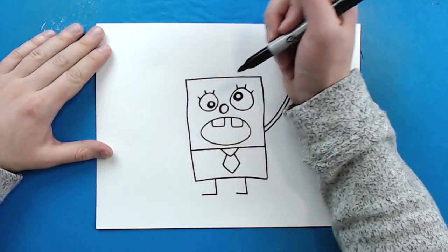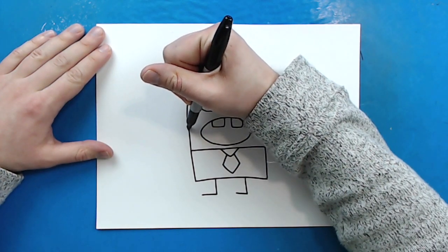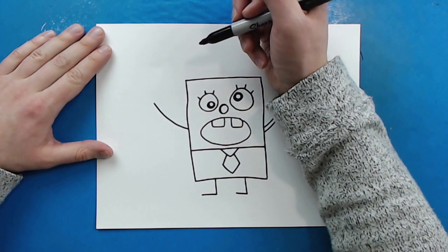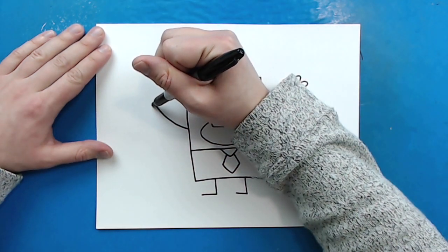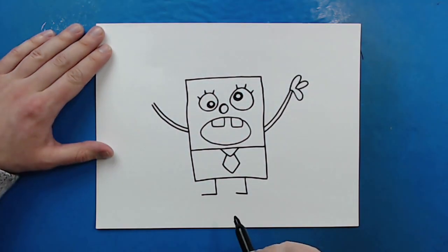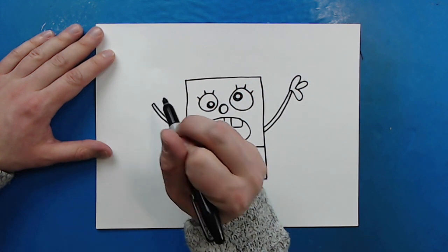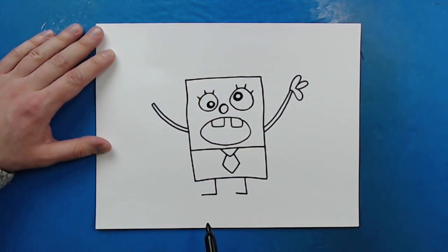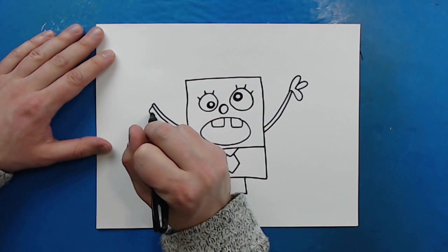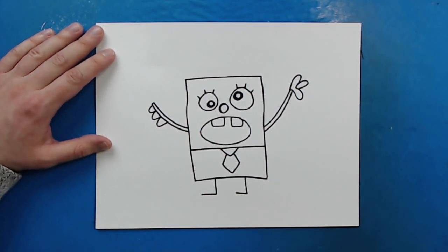Now this arm over here — all I'm going to do is start right here and draw a line that curves out like this. Then it's going to have another line right next to it that curves, and then I'm just going to connect the top. Then I'm going to draw one, two, and then three bumps right here for the fingers on this hand.